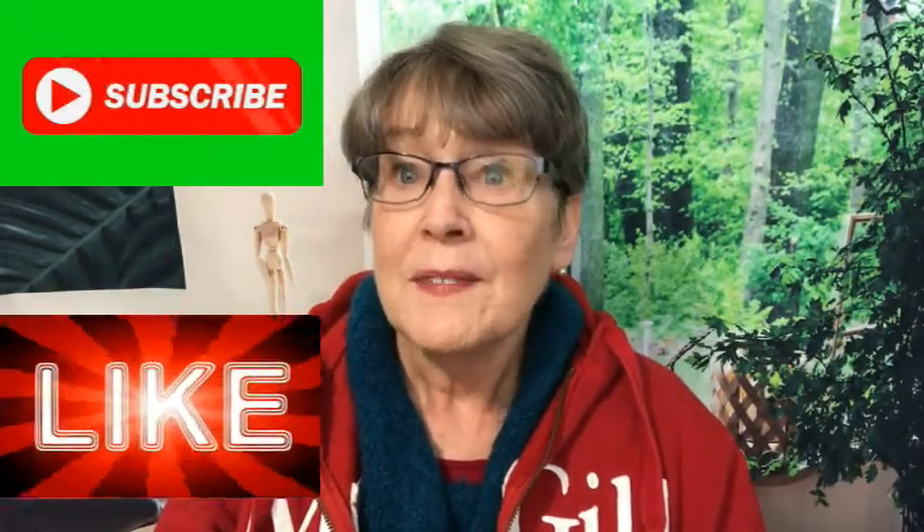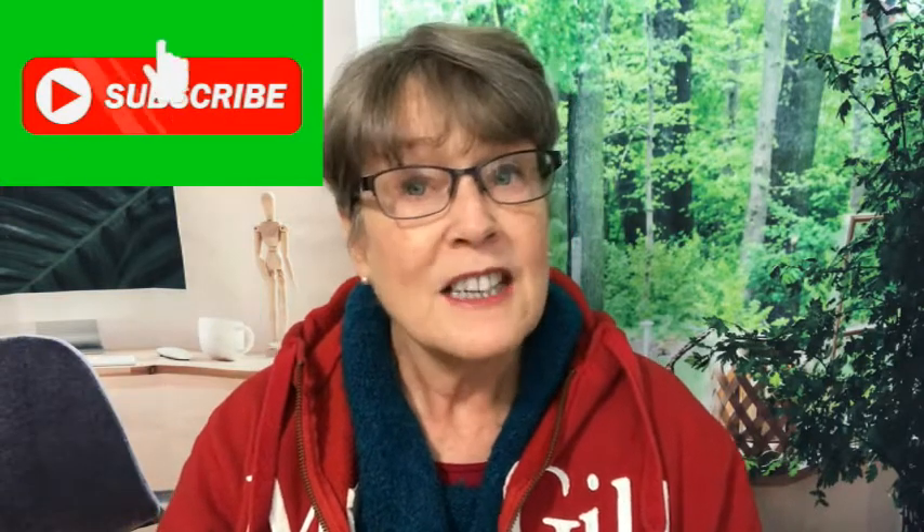If you like this content, click the like button, subscribe to my channel, leave me a comment, and share this video. There are lots more recipes you can check out on my channel. I also do videos with tips about food, kitchen, home, how to save money, and how to cut waste.